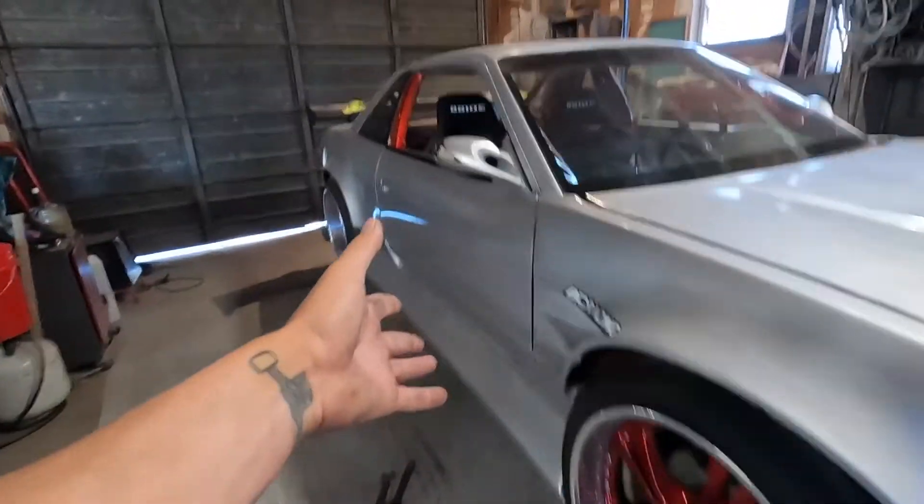She's back up in the air again. You're probably asking why is she back up in the air again — she was just up not too long ago. Well, that's one of the perks of owning a drift car: you always stay consistently working on it, and I love it.